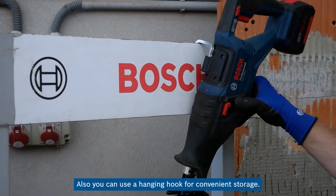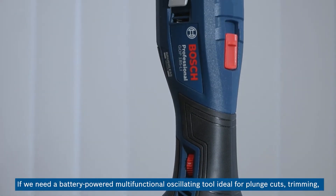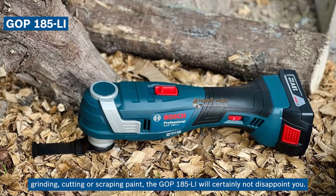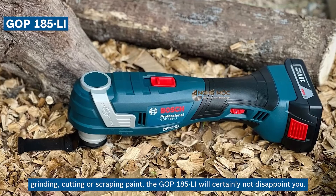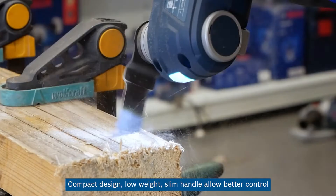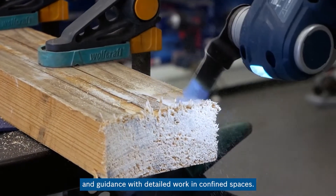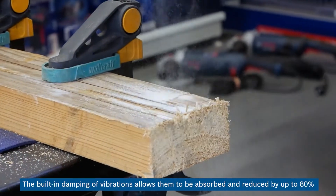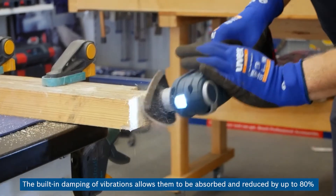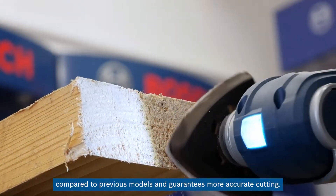You can also use a hanging hoop for convenient storage. If you need a battery-powered multifunctional oscillating tool ideal for plunge cuts, trimming, grinding, cutting, or scraping paint, the GOP-185LI will certainly not disappoint you. Its compact design, low weight, and slim handle allow better control and guidance in detailed work within confined spaces. The built-in damping of vibrations reduces them by up to 80% compared to previous models and guarantees more accurate cutting.